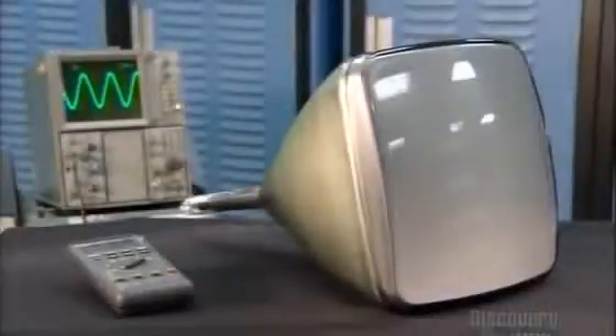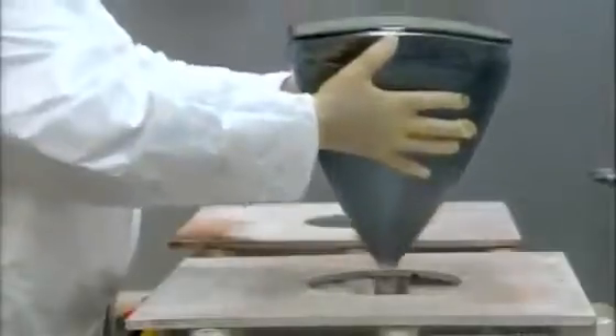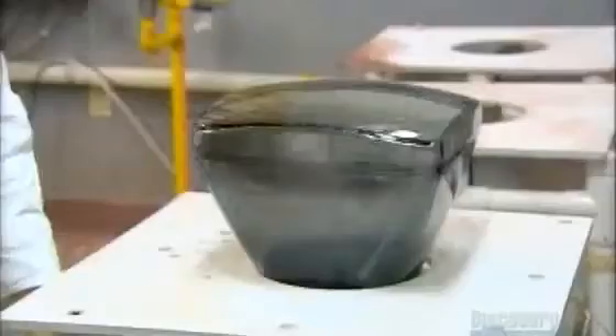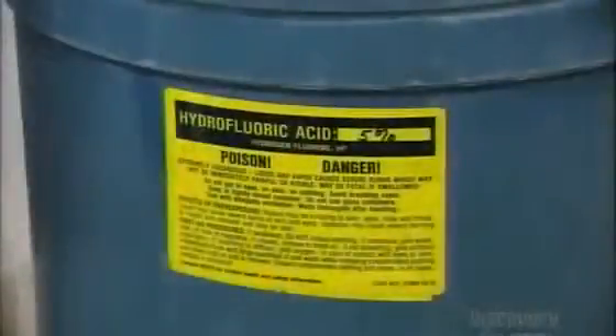A CRT is made up of two main components: a large glass bulb and an electron gun. CRTs start with a molded glass bulb. First, workers remove microscopic debris using a high-pressure water rinse, then spray hydrofluoric acid to clean the glass at an atomic level.